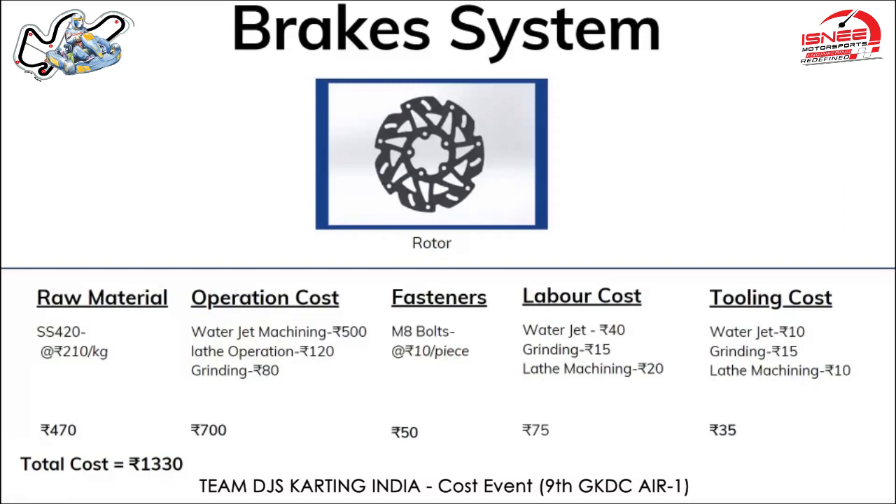The labor cost for lathe machining was 80 rupees per hour, costing 20 rupees for this operation. For water jet operations, labor cost was 160 rupees per hour and the operation lasted 15 minutes, costing 40 rupees. The last operation's labor cost was 60 rupees per hour, costing around 15 rupees. Total labor cost was 75 rupees. Tooling cost including jigs, fixtures, and C-clamps was estimated at 30 rupees.